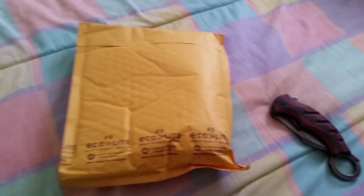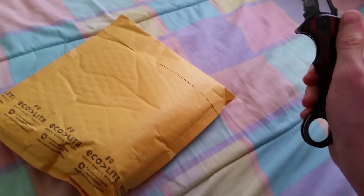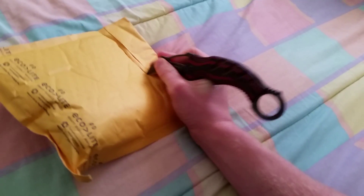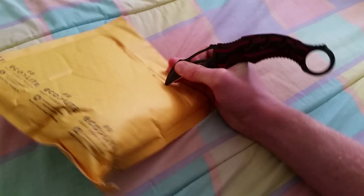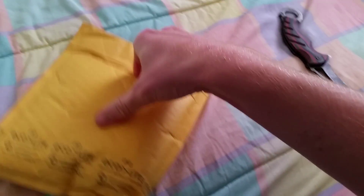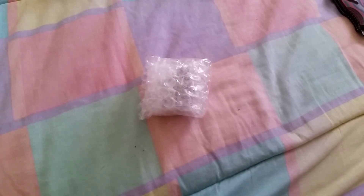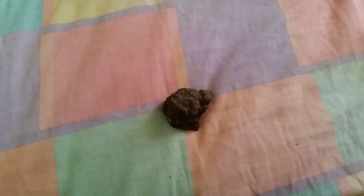What is up everybody, Levi here, and today I have another unboxing to do so let's get right into it. This is gonna be from eBay, and I'm gonna have to pause it real quick because it's really well wrapped, but I'll give it right back to you right about now.